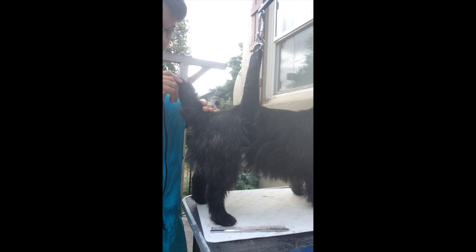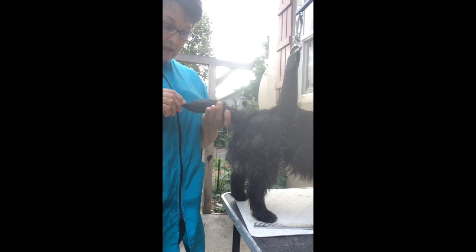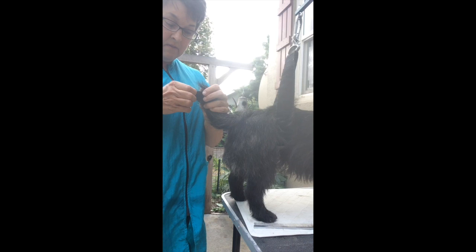The other thing I wanted to mention on the tail is that most of the time when we're stripping we're taking out dead hair, unless you want to get the length shorter — then you're taking out live hair. But the hair on the end of the tail is live because it's coming straight out, and so this hair at the end of the tail is about an inch long.